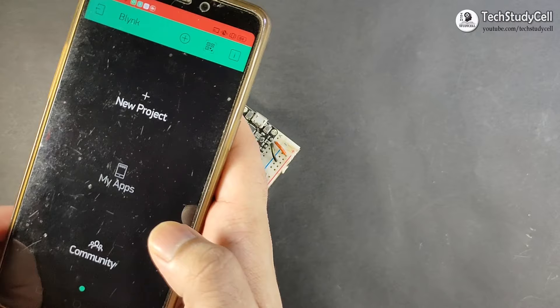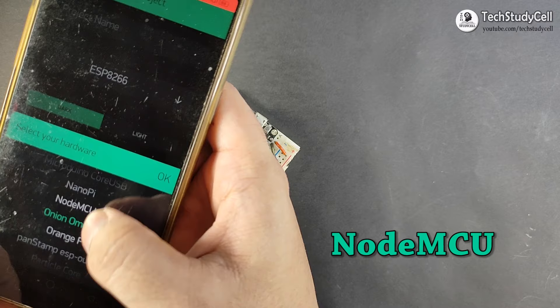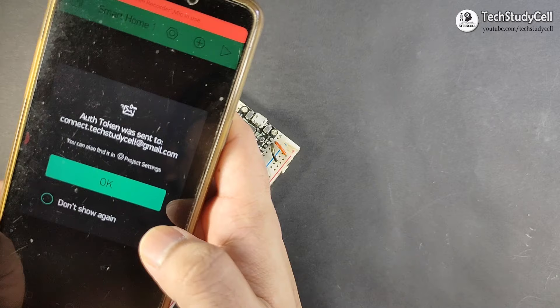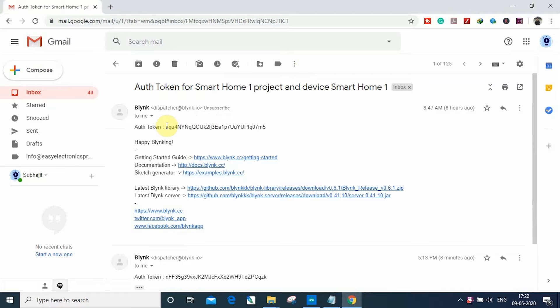After sign up, you will find the main screen. You have to click on new project and choose the respective board. Here I will use NodeMCU, so I will choose NodeMCU, then click OK. Then you have to give a project name and click on create. The Blynk app will send an authentication token to your registered email ID. Here you can see I have received this mail from the Blynk app — this is the authentication code.